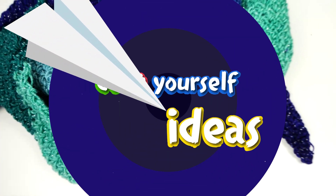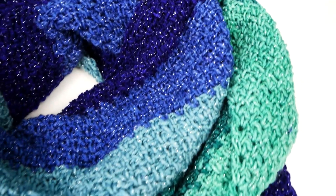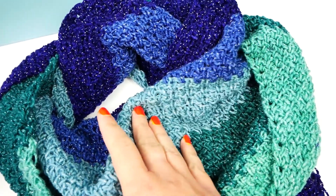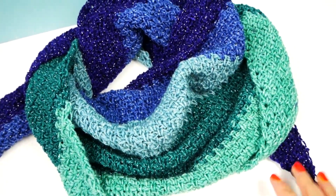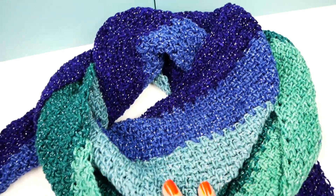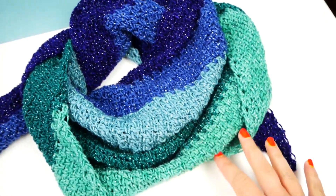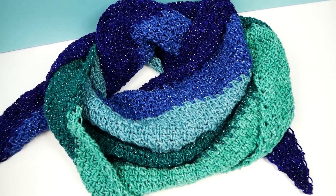Hi everyone, welcome to DIY Ideas! Today I want to show you a really pretty triangle scarf. We're making this out of just one ball of yarn and you can see the lovely glitter effect. This is about 160 centimeters on its longest side in a triangle shape, and it's going to be easy.